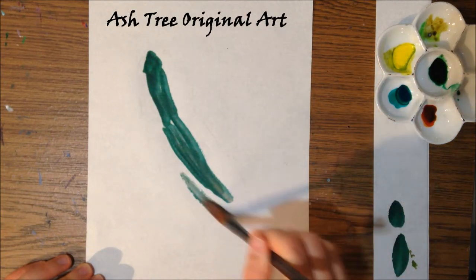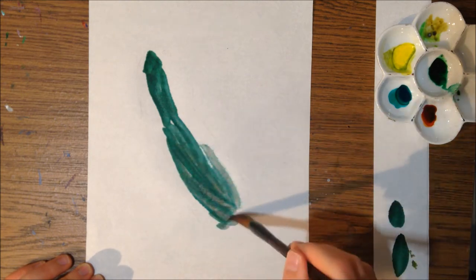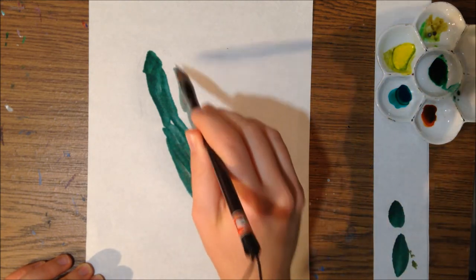Hello everyone, this is Ashley here from Ash Tree Original Art and I'm just going to jump right in and tell you about the technique I'm using right now.